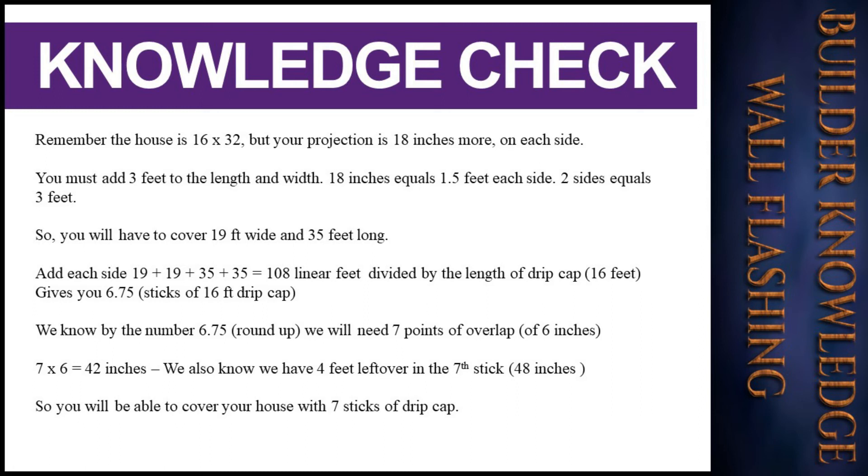Since 6.75 rounds up, we will need 7 sticks. With a 6-inch overlap, 7 times 6 equals 42 inches. We also have 4 feet — 48 inches — left over in the seventh stick, so you will be able to cover your house with 7 sticks of drip cap.